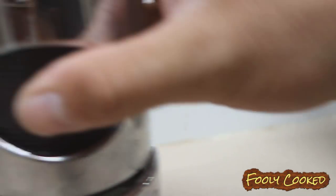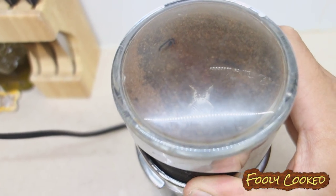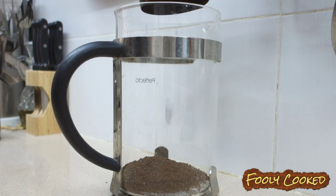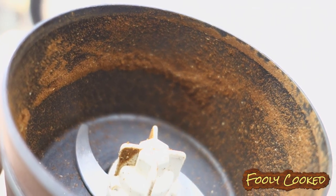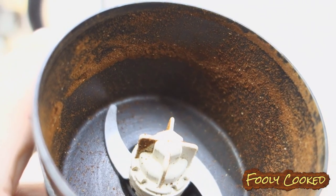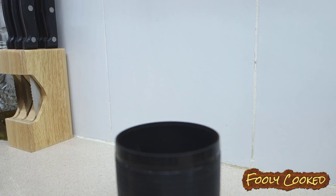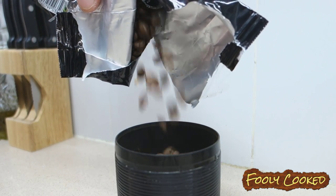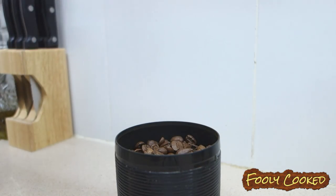Shake it up a bit! Go ahead and add the grounds to your French press. You don't have to make it this fine — you can actually make it pretty much a lot more coarse than this. He didn't make enough, so he has to do this twice, but it doesn't take that much time.